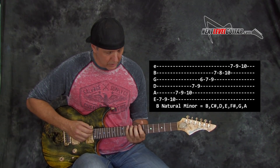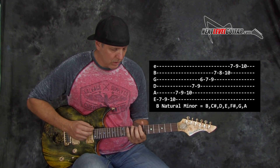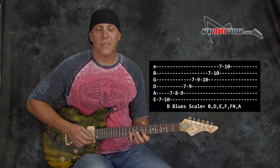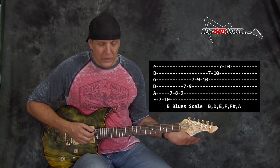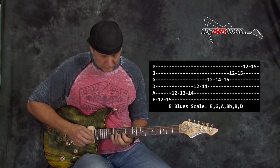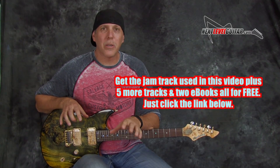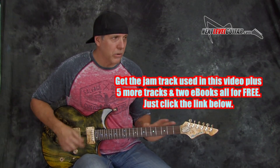That whole B natural minor shape looks like this. You could also use B minor pentatonic over the B chord — B minor pentatonic in blues — and E minor pentatonic as well. If you get the scale book via that link below, all these scales are diagrammed out, so be sure to click that link because seeing them on paper really helps.